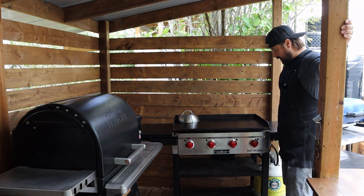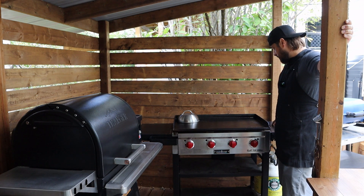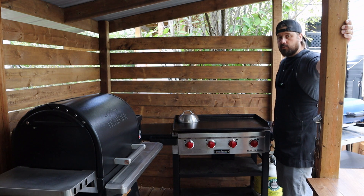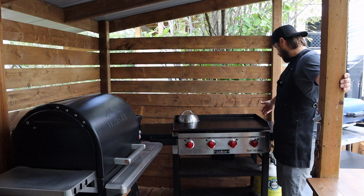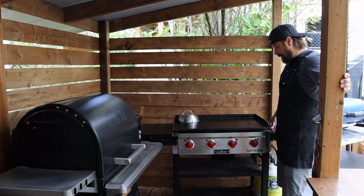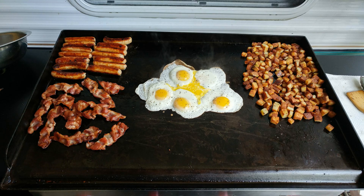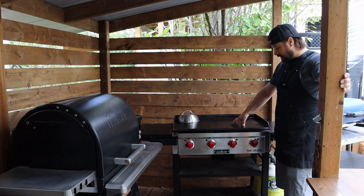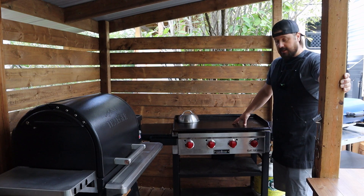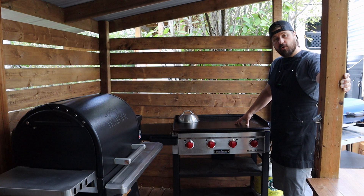Here we have the Camp Chef flat top griddle. This is probably one of the grills I've had the longest — about six years now — and it's a fantastic griddle. I really have no complaints about it. Blackstone is a really popular name, but I personally chose the Camp Chef over the Blackstone based on a few key features like its ability to keep the wind out without needing any added wind guards. I'll pull this out when I need to make a big breakfast, a bunch of burgers — I cooked Philly cheesesteak for about 20 people the other day on this and it worked fantastic. If you haven't cooked on a full-size flat top griddle outside yet, I highly recommend it.